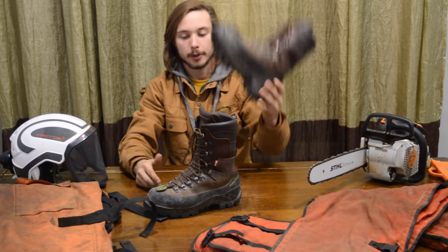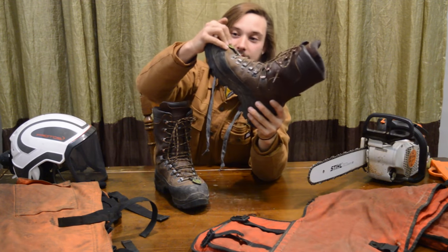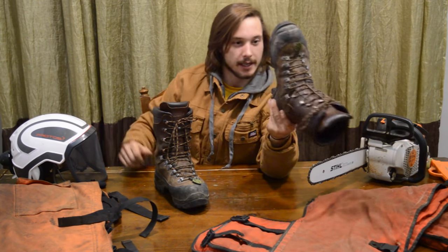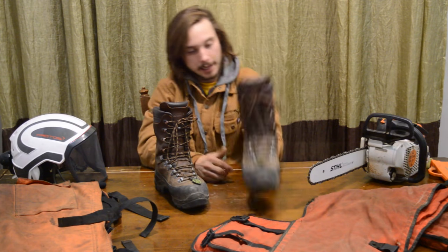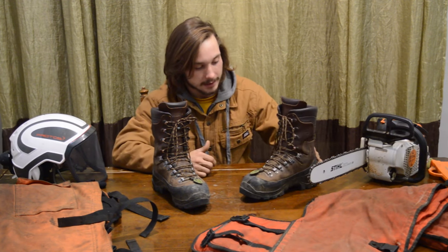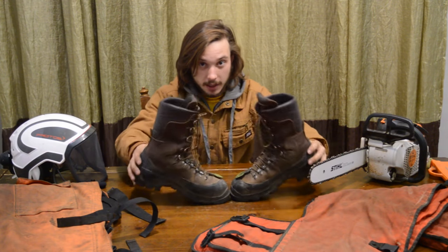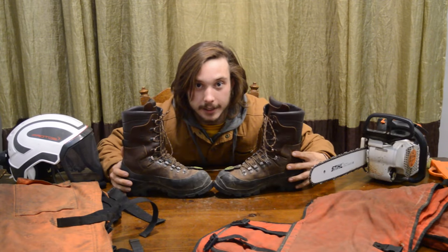These things are massive, super safe, no flex, steel toe, got a super kicking toe cap just for busting heads. These lug soles will get you through anything. We're talking about Class 3 chainsaw protection — that's 28 meters per second, which is like 50 to 60 miles an hour. You need these chainsaw protective boots.